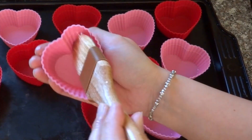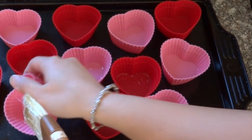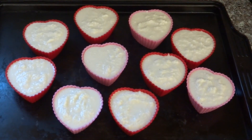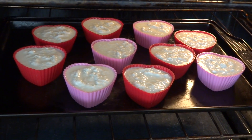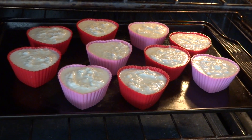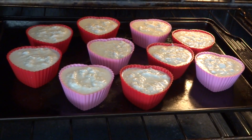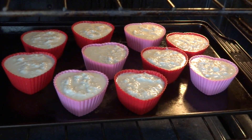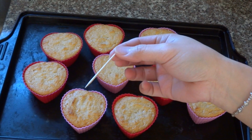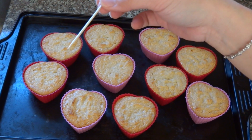Preheat the oven to 350 degrees Fahrenheit on bake. Make sure you brush some cooking oil on the baking pan or cups, then put them in the oven to warm up before you add the mixture in. The baking time for these heart-shaped cups is 55 minutes, or when you see the top of the cake is nicely brown, that means it's done. To double check, put a toothpick through the cake — if the toothpick comes out clean, it's ready.